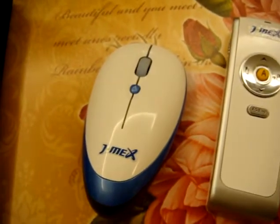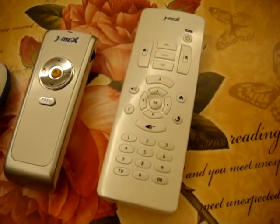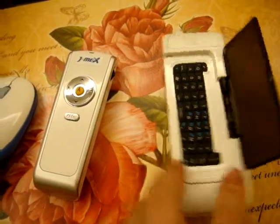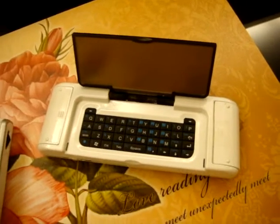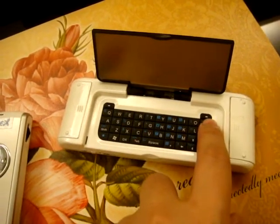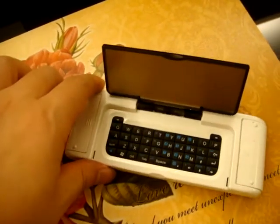So this is AirMouse, AirPresenter and AirRemote, and we also have an AirKeyball on the back of this remote, with the mouse left button here and the right button here. So you can control the cursor in the air from this side.